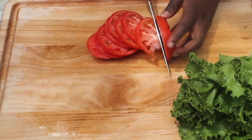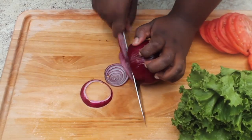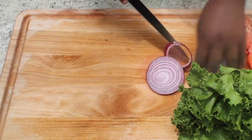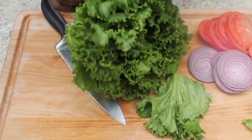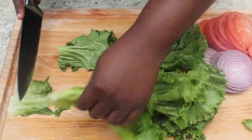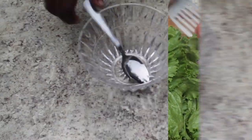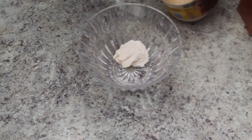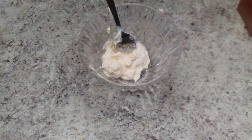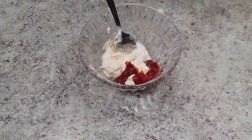Now onto our burger sauce. You can find the full recipe for the burger sauce and also the season mix I use in the burger down in the description box. I'm going ahead and creating our burger sauce now.